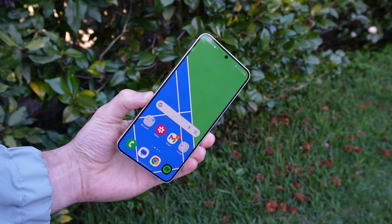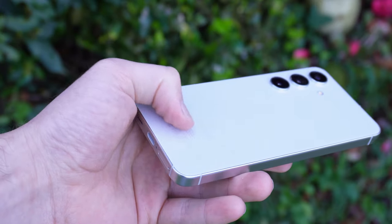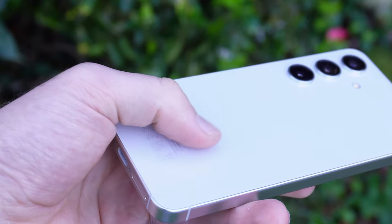Welcome back everybody. In this video I'm going to review the Samsung Galaxy S24. It just came out back in January and it comes with a handful of new functionalities and features both on the exterior and the interior. So as always I'm going to show you everything you need to know about the phone before you buy it or before you make any decisions.